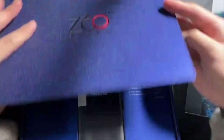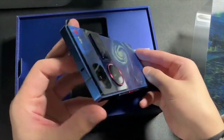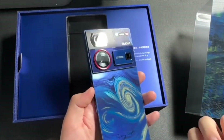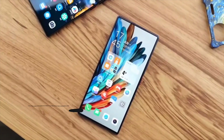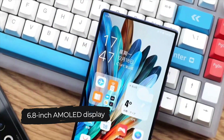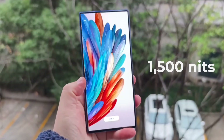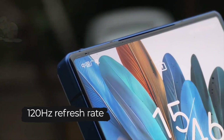Unboxing the Nubia Z60 is straightforward. The Nubia Z60 Ultra maintains the sleek and angular look we loved in recent Nubia phones like the Z50S Pro. The first thing that grabs your attention is the stunning 6.8-inch flat AMOLED display. It's not just big —